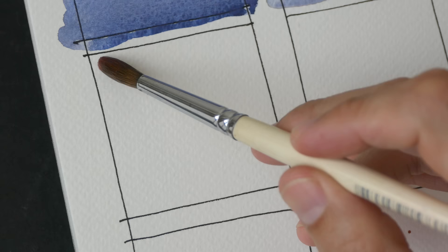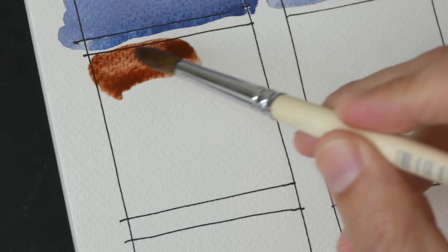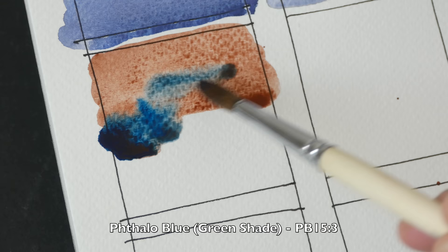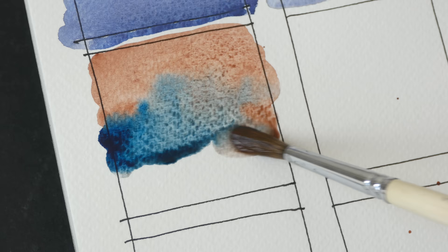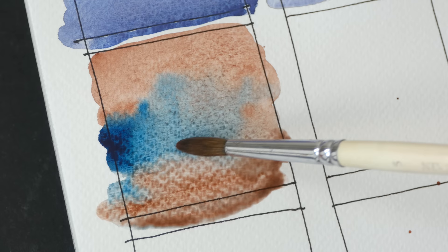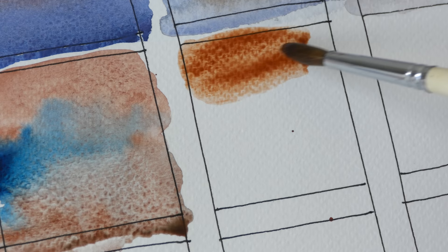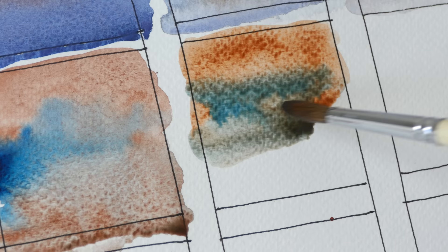Next I'm going to mix them with Phthalo Blue. So this is Daniel Smith's version again with Phthalo Blue. Phthalo Blue is a very strong color so I need to be careful. Then Italian Burnt Sienna with Phthalo Blue, and Transparent Brown Oxide with Phthalo Blue.